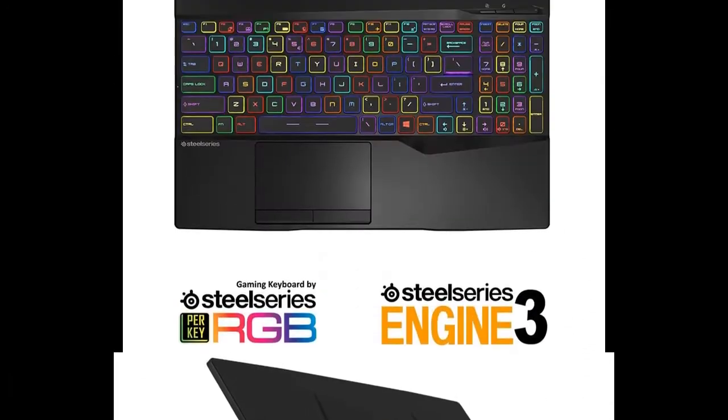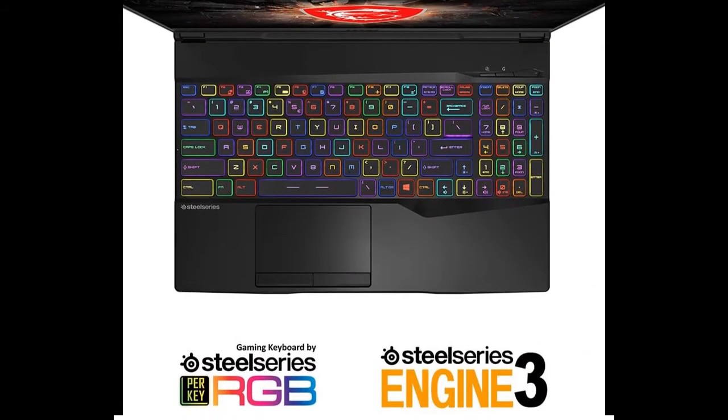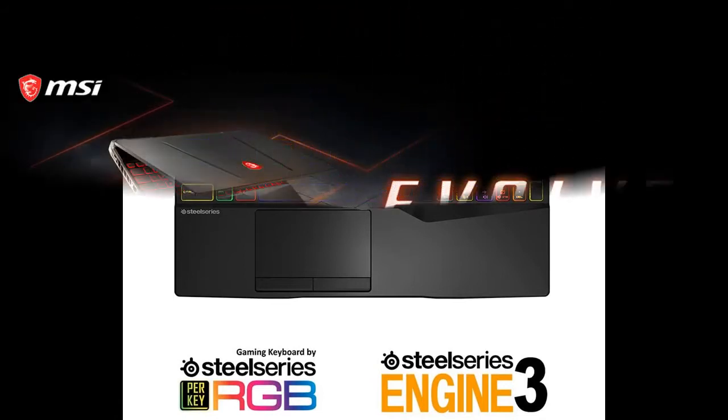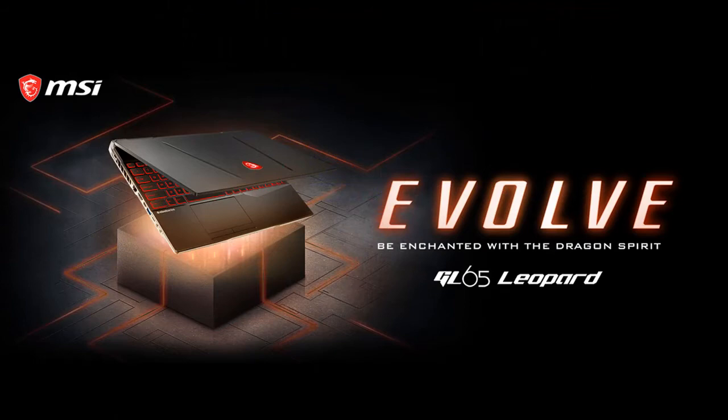512GB NVMe SSD, 16GB RAM (8GB x2) DDR4-2666MHz, 2 sockets, max memory 64GB.